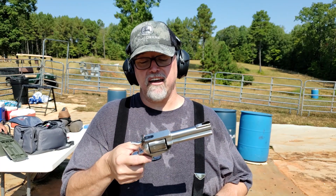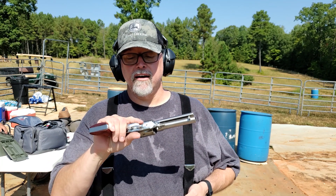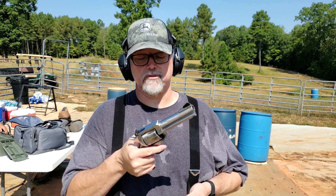It is stamped .357 and it is made to shoot that .357. These guns are really heavy — it's an all-steel gun — and it's got all of the mass to offset that big recoil from the .357.